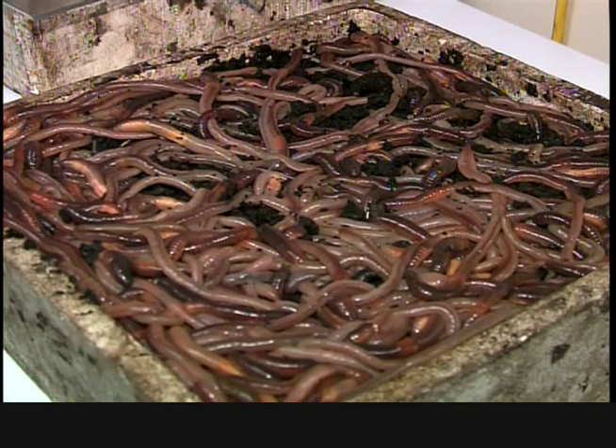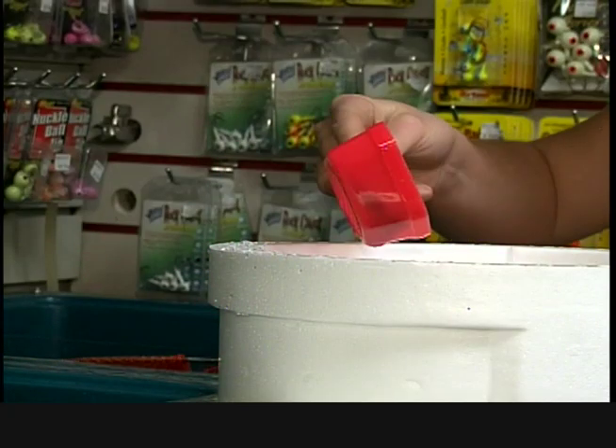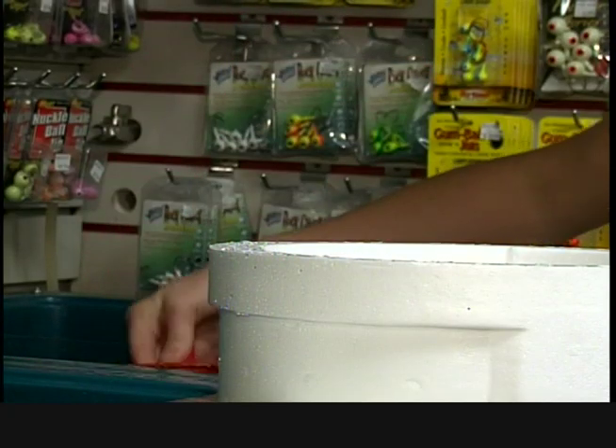First thing I want to talk about is bait selection. When I'm out there I use everything — I bring everything with me because if you don't have it you can't use it. The first thing we usually do is try and run a minnow, and if they're not biting on that then we switch to worm or a leech.